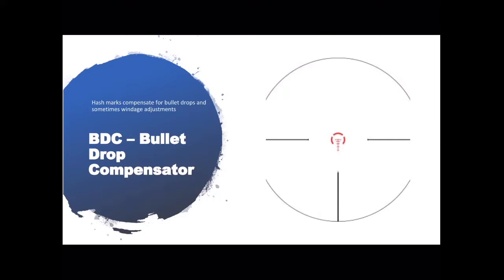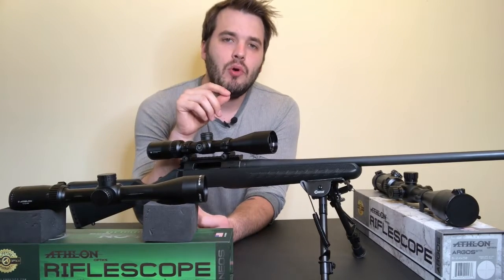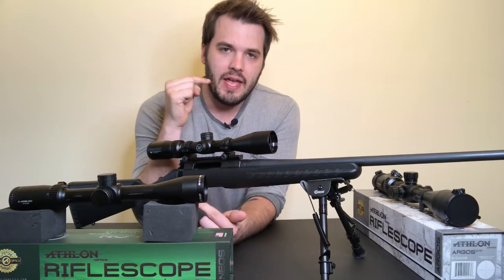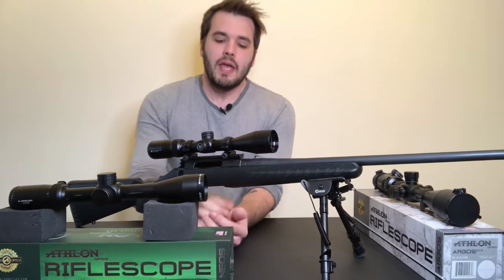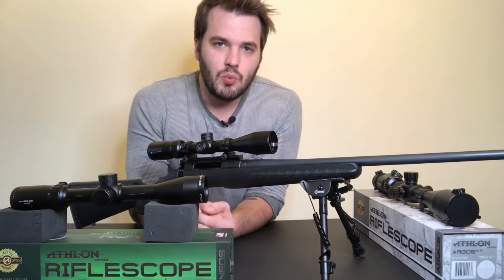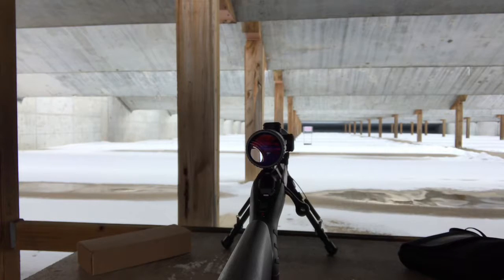The first reticle we're going to start with is the BDC reticle. BDC stands for bullet drop compensator, and it's noted by little hash marks that are below the center of the intersecting lines on the reticle — the crosshair. Those lines represent a specific distance between each other, and typically on an SFP scope the distance between those hash marks is measured at the highest magnification setting.